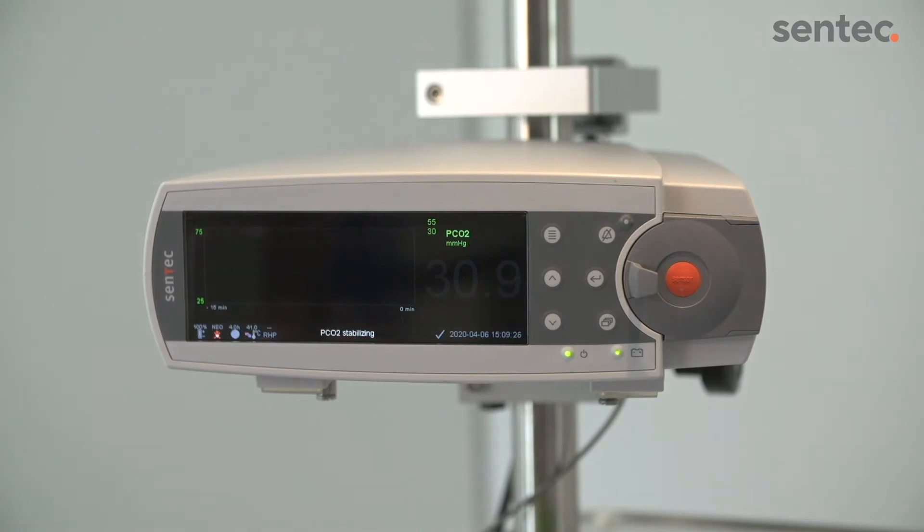Once stabilized, the displayed readings will change from gray to the selected color. If the parameters do not stabilize, adjust the sensor application or change the sensor site.